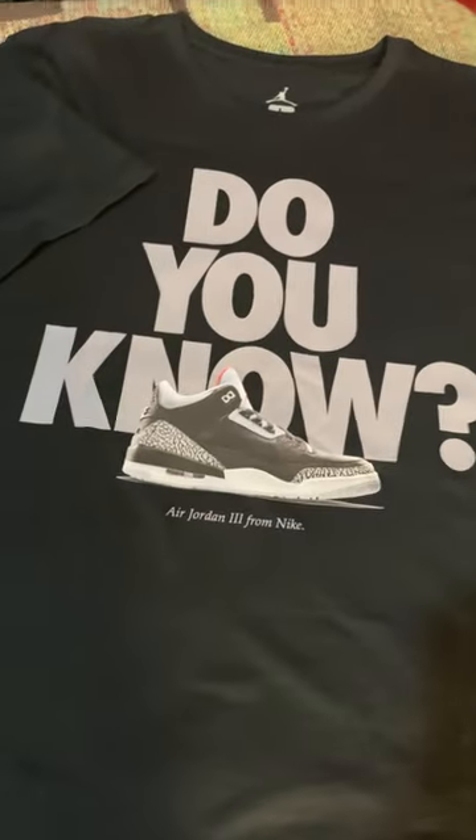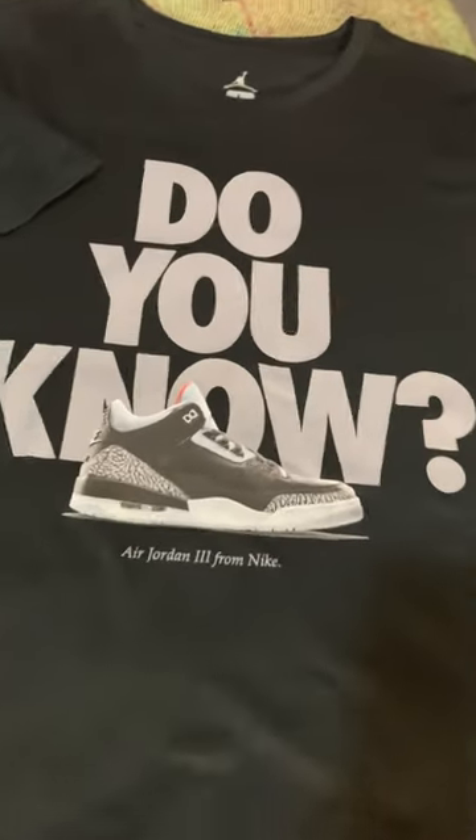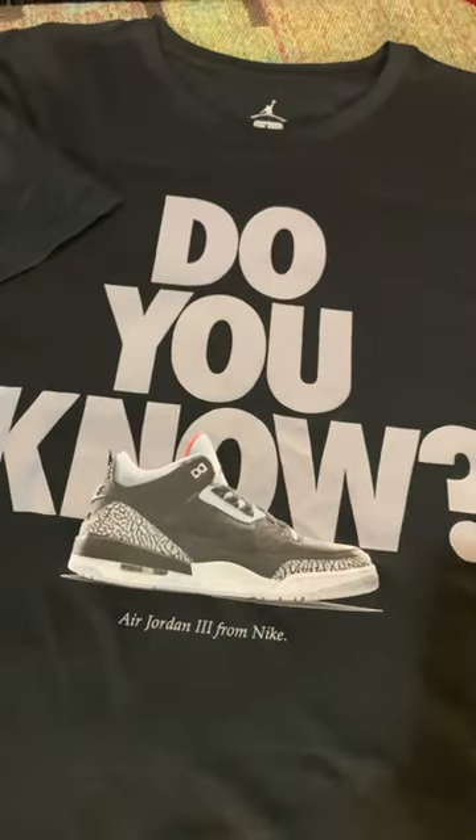Today is just a quick little video, man. This is a shoe that we have coming out. They're calling it the Remastered Jordan 3 Black Cement. And this shirt right here — if you know, you know.